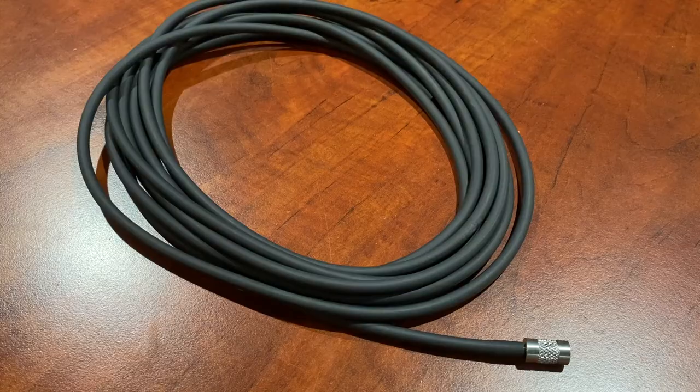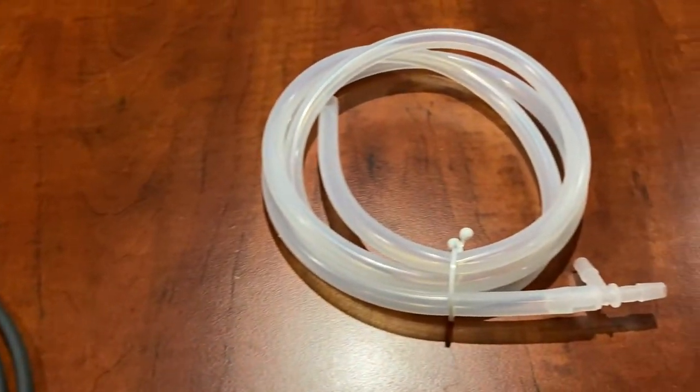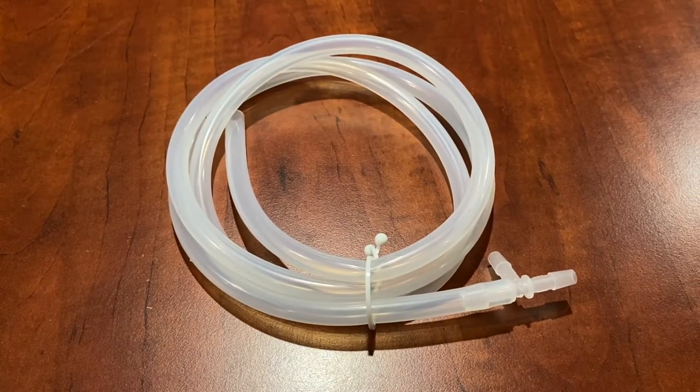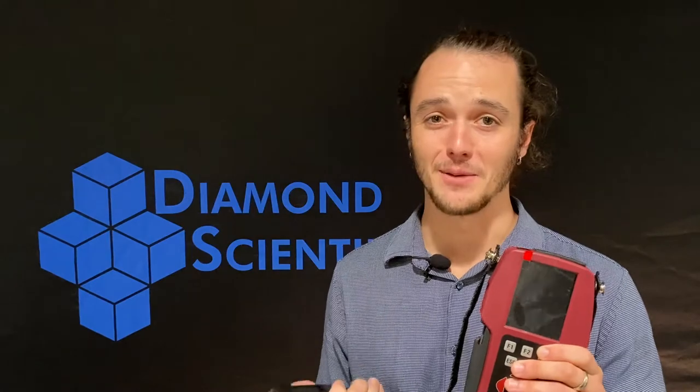You'll also receive a 5-meter length of biogas sampling line with a stainless steel adapter, as well as a 2-meter length of clear silicon tubing with a T-connector — and you certainly can't forget about the shoulder strap.